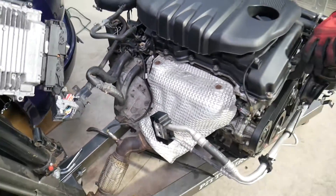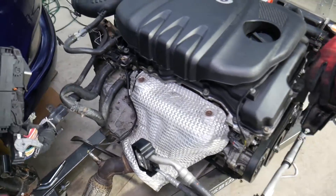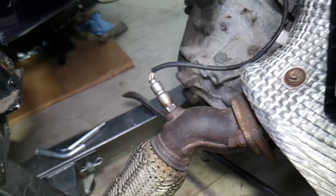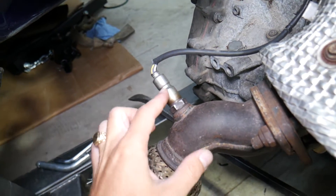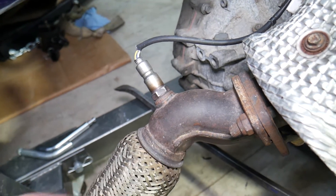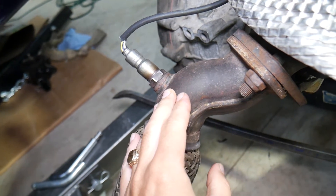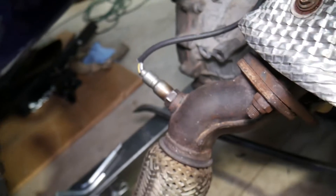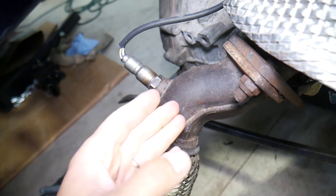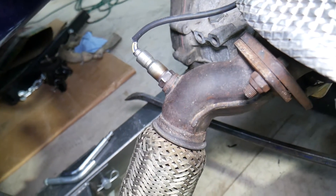If you have code P2195 or P2270, you need to look at the exhaust system. The first sensor — known as the upstream oxygen sensor on the exhaust — detects how much fuel and air you have in the exhaust. If you have a lean fuel mixture, it means the engine needs to add more fuel. It tells that to the engine computer, which will spray more fuel or restrict a little air to achieve a balanced fuel mixture. Code P2195 indicates a lean fuel mixture.